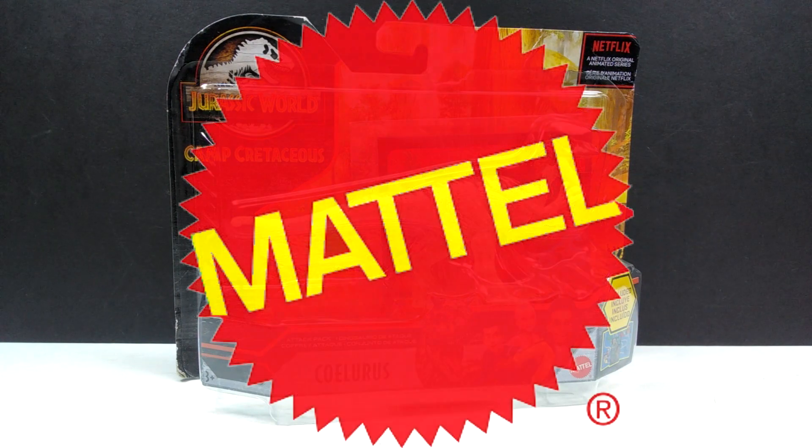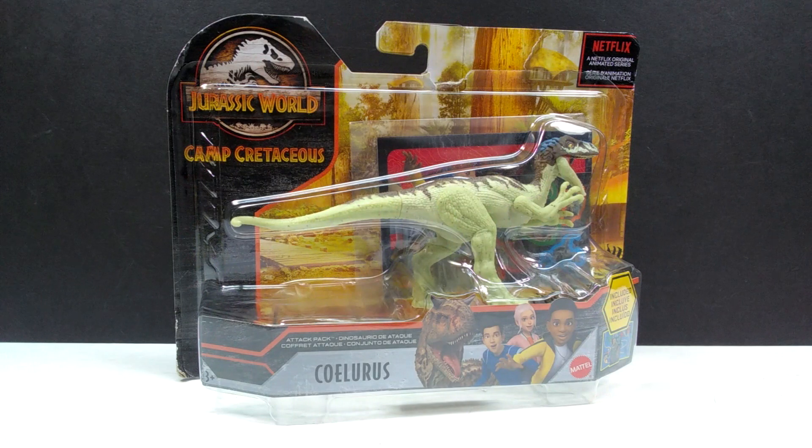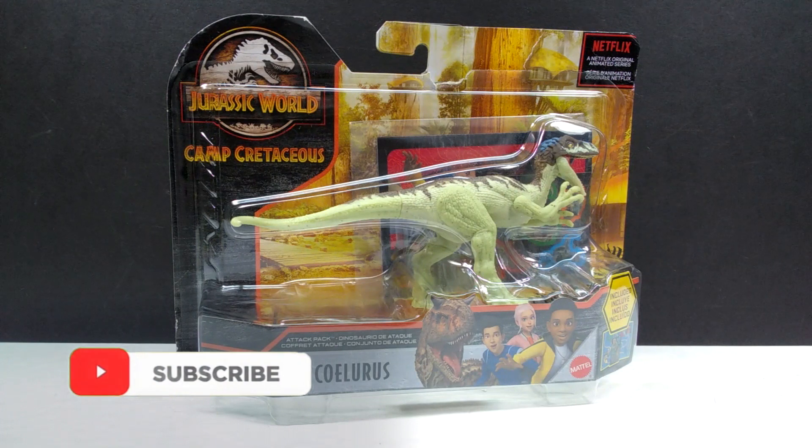Welcome back to Andy's Dinosaur Reviews. Today we're checking out another Mattel Jurassic World Camp Cretaceous figure. This is one of the two final attack pack figures being made, as we're now moving to the wild packs after this. There's this one and a Proceratosaurus. I was really psyched to see the Ceolurus come back because we've only had one figure of this previously, and although I liked the paint scheme of the previous one, I really like this one a lot more — it looks beautiful overall.